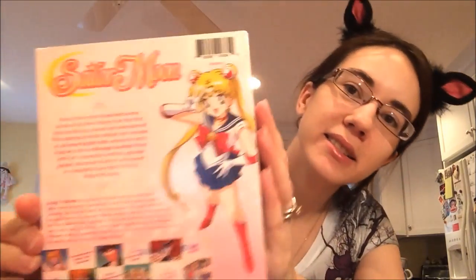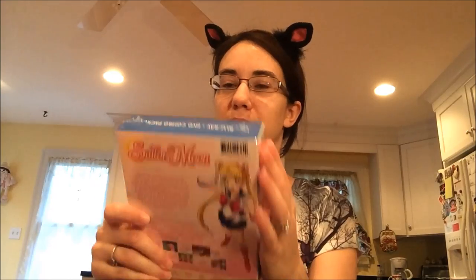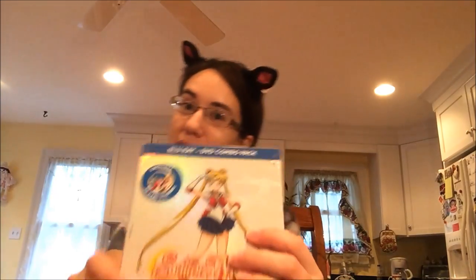Here's the back. It's got a little ad, and this Blu-ray/DVD combo sleeve comes off. I just realized I'm not prepared enough for this — I should have brought some scissors. I'm going to get some scissors and I'll be right back.